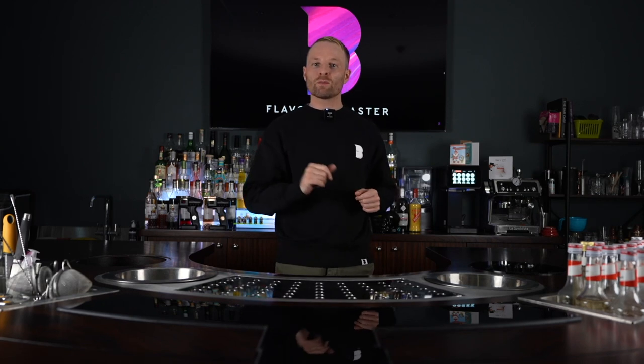Hey everyone, Tim here from Flavor Blaster with a brand new episode of Tim's Tips, where I fix your problems and answer your questions and generally have loads of fun. Let's get into it.